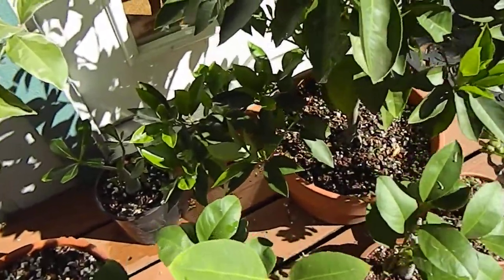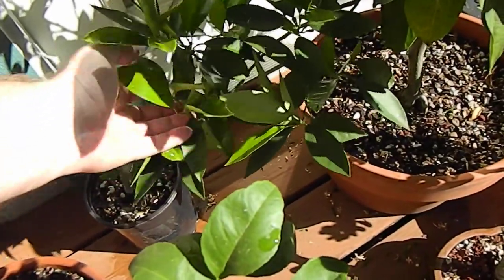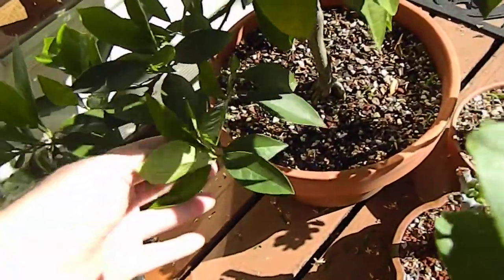When you have heavy branches, such as down here where there's extra weight, you could remove the very bottom here to lighten the load, or remove these guys.